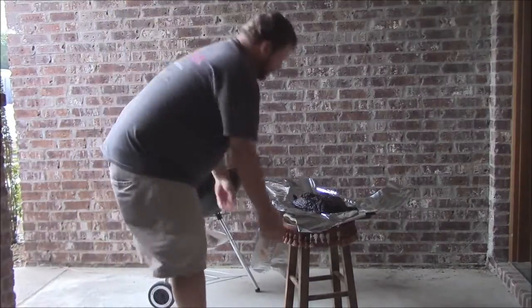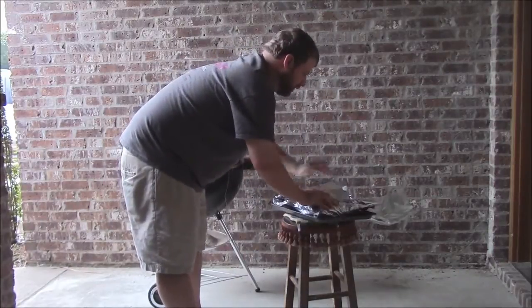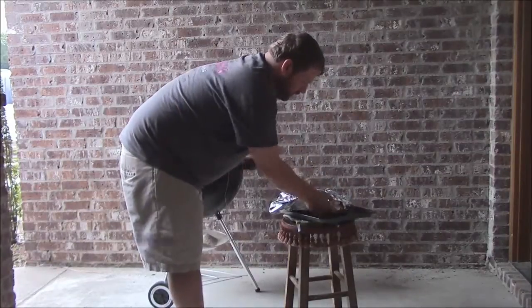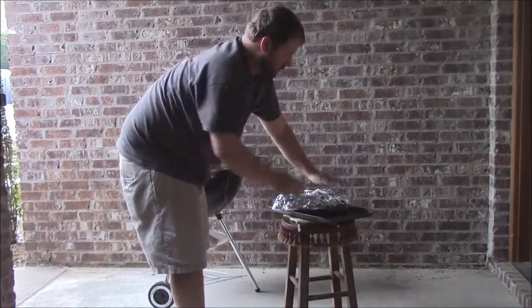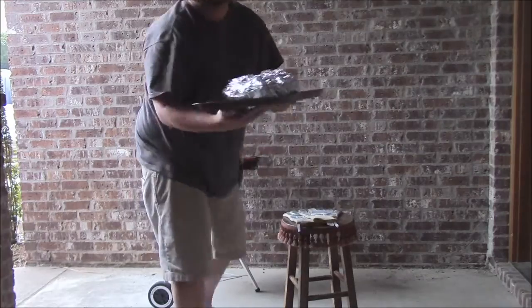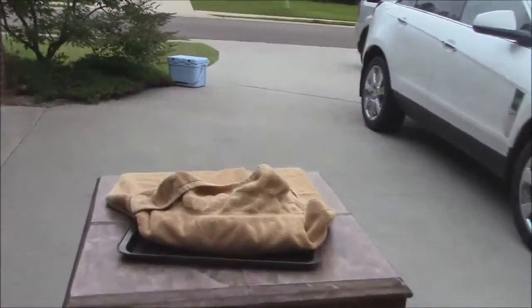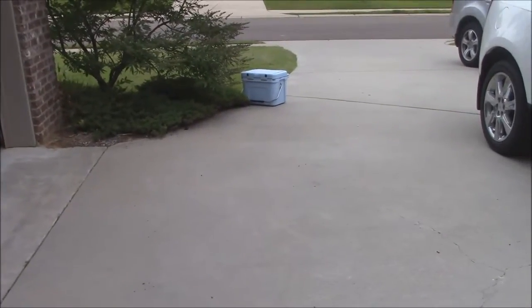We'll wrap this up good - wrap them up real good y'all. I've got a cooler we'll put this in. We'll let this sit for about an hour all wrapped up like this. What I'm going to do - I've got a clean towel, I'm going to wrap this guy up and roll him up in my clean towel, and put him in that cooler over there.